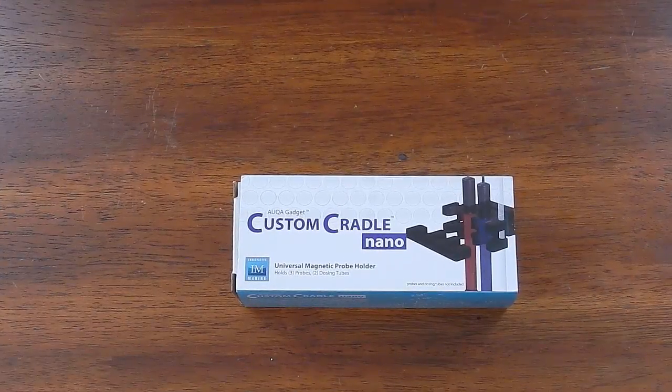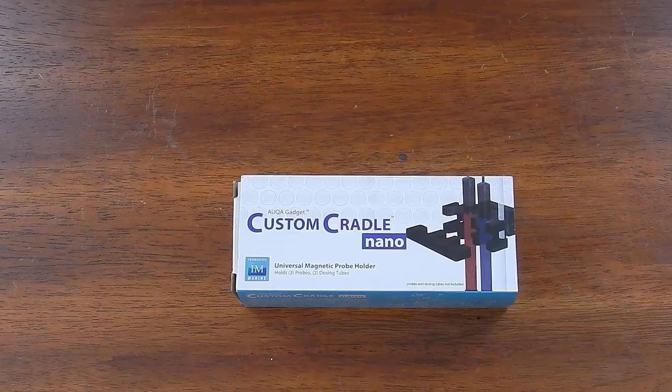What's up guys, welcome back to Fish of Hex, appreciate you stopping in for another video. Today is going to be an unboxing and install of the Innovative Marine universal magnetic probe holder. I've never used this holder before, but it allows you to hold three probes and two dosing tubes, and it's the nano version.